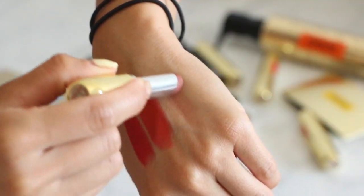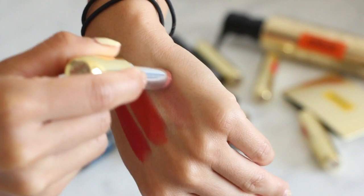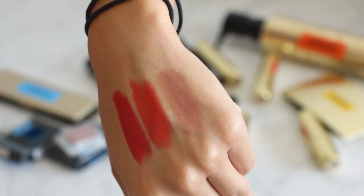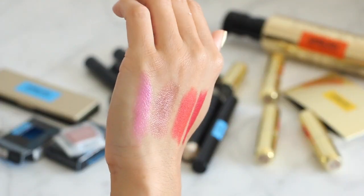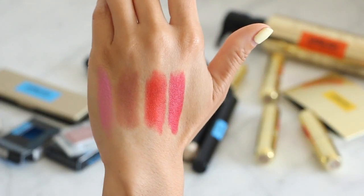My favorite of the bunch is Freedom, which I didn't expect to love because it looks like a true brown in the bullet. I'm going to show it on bare lips so you can see exactly how pretty and wearable this color is. Spirit is the only lipstick I'm not crazy about, just because it's a brighter pink and a lot of these don't really suit my super tan complexion — I'm about two or three shades darker than usual because I've been working out outside a lot.